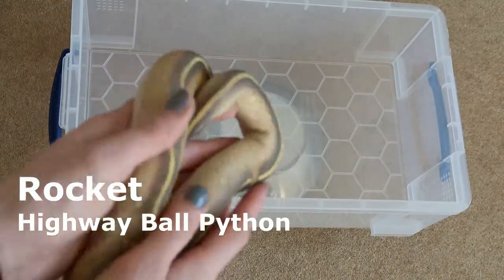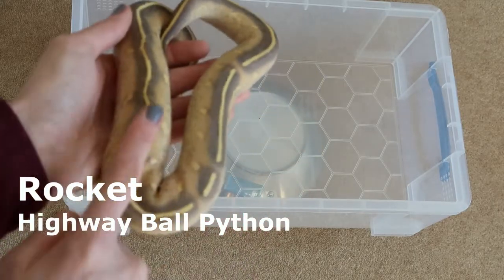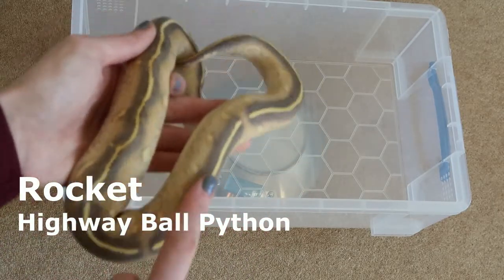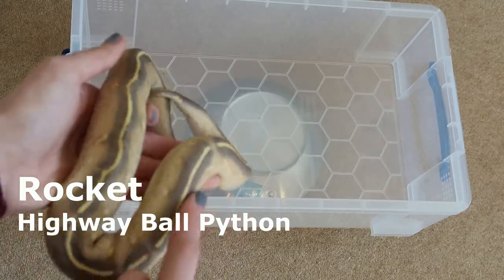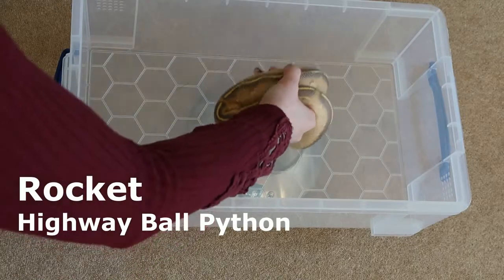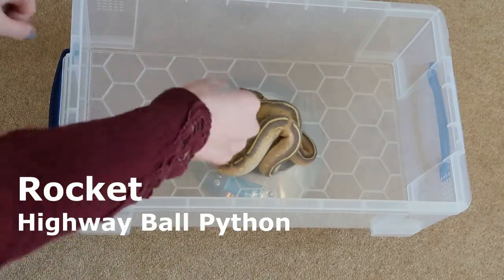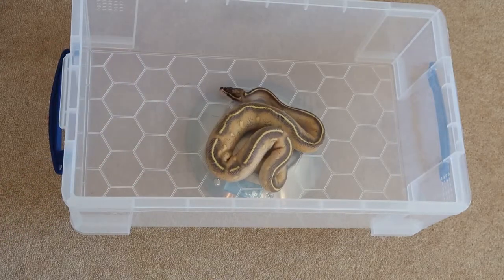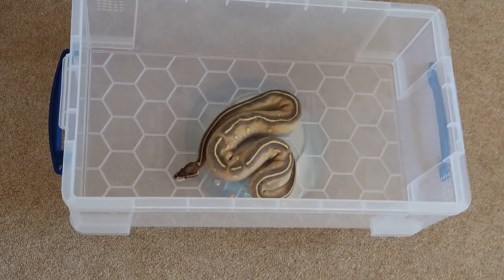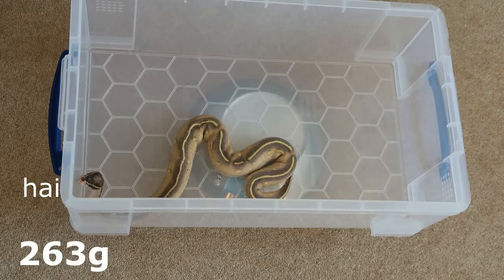Next up we have Rocket, who seems very small compared to Louie. You can see his absolutely gorgeous highway patterning just here — he is such a gorgeous boy. Let's pop him in the tub and see how much he weighs. He weighs 263 grams.